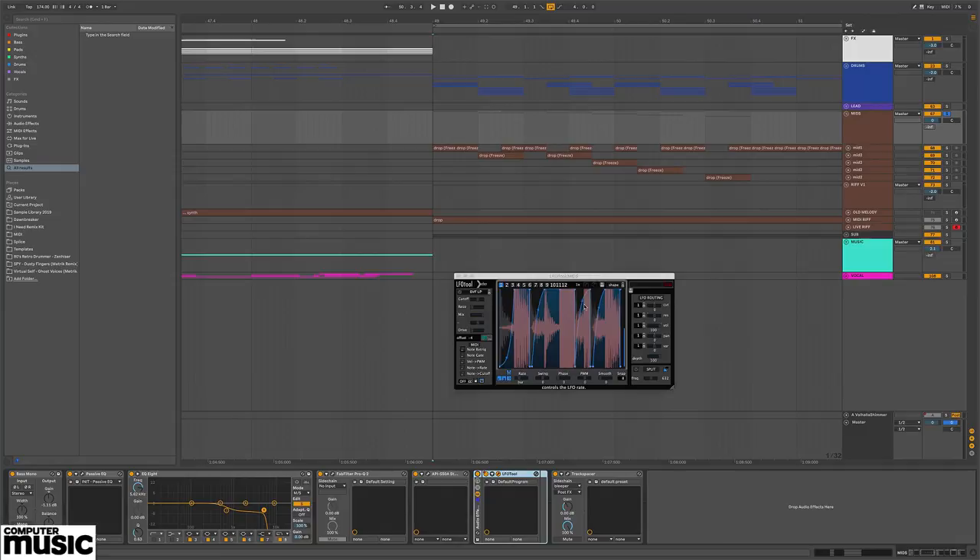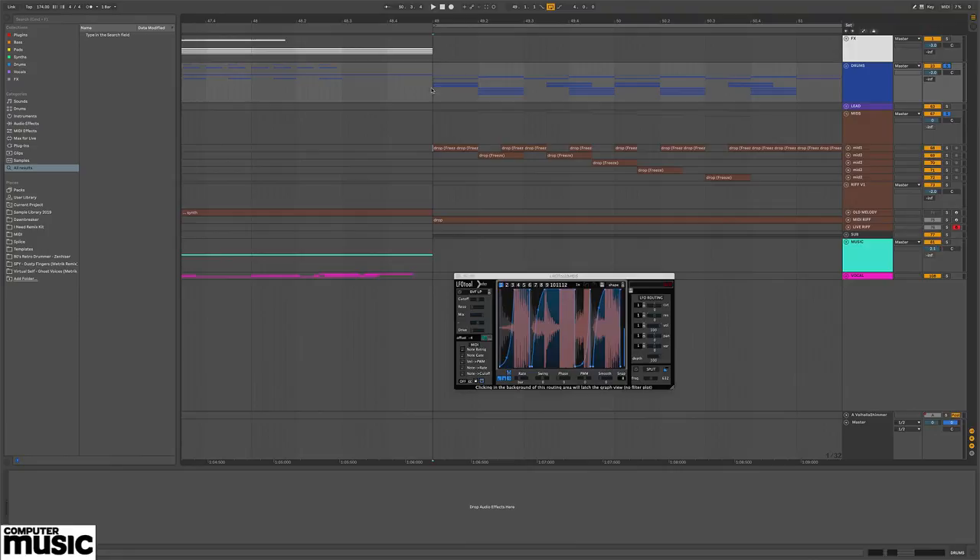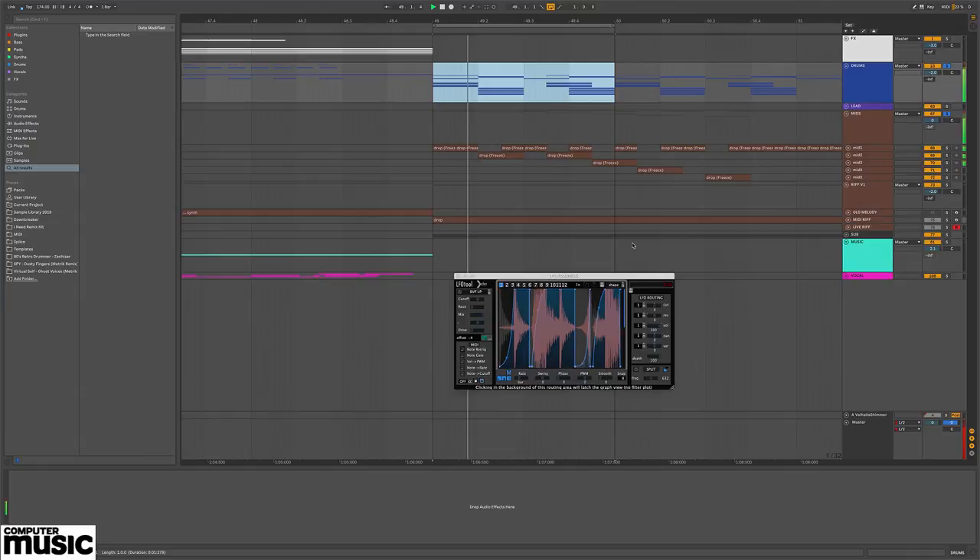On the next kick in the sequence, I do slightly less ducking. With a sidechain compressor, each time the kick drum plays you get quite dramatic ducking on the sound, which can actually ruin the groove of the riff. In this case it doesn't sound quite right because it's ducking too much on the second kick. So I make that curve less extreme, which is a really good way of resolving that issue — giving really clean cuts.